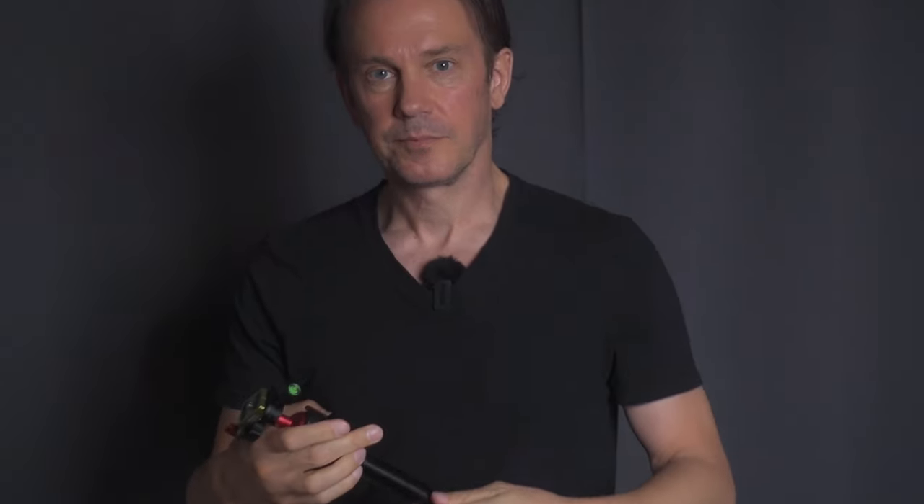I usually use my gimbal for this, but when getting very close to a subject the footage can get a bit wobbly. A gimbal is not the best tool for the job even if I can get away with it. A better way is to actually only use a regular everyday tripod with some bits and pieces attached to it. Maybe you already have what's needed at home.